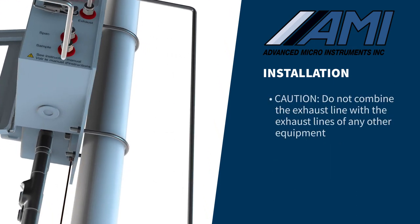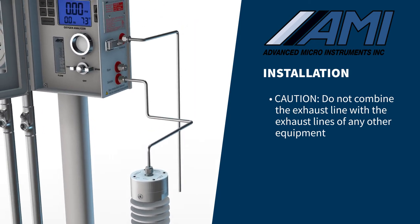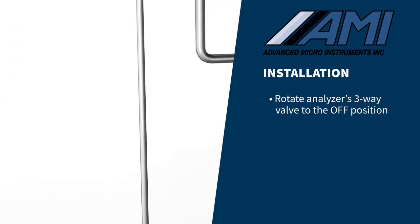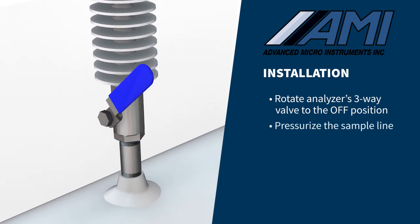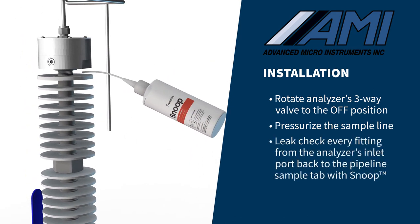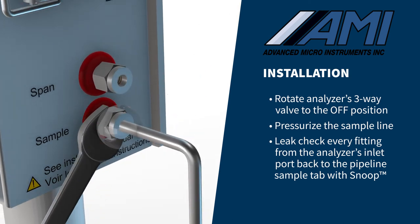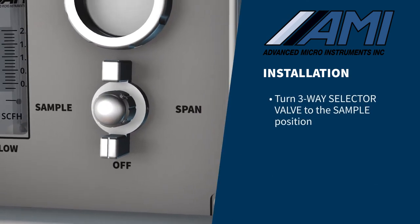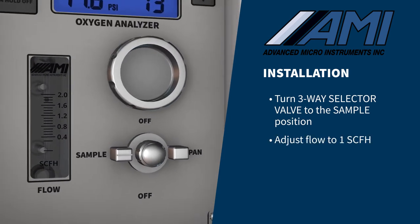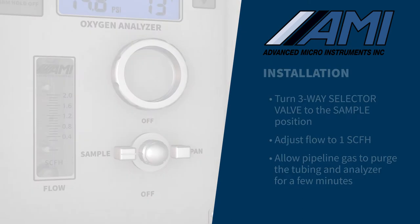The exhaust line should not be combined with the exhaust lines of any other equipment. You must now leak check all sample gas connections. Rotate the analyzer's three-way valve to the off position and pressurize the sample line. Using a squeeze bottle of Snoop or equivalent product, leak check every fitting from the analyzer's inlet port back to the pipeline sample tap. After a successful leak check, turn the three-way valve to the sample position and adjust the flow to one SCFH using the metering valve. Allow the pipeline gas to purge the tubing and analyzer for a few minutes.